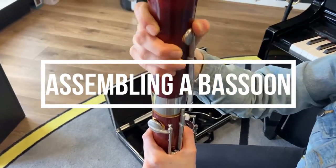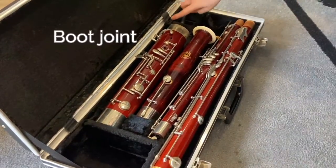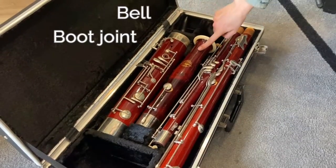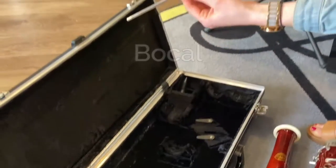Welcome to the Fine Music guide on assembling a bassoon. Your bassoon has five parts: the boot joint, the bell, the wing joint, the long joint, and the bocal.